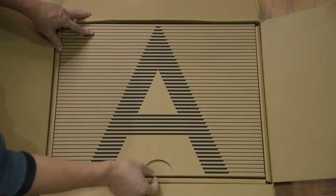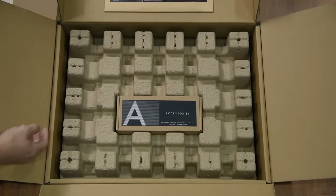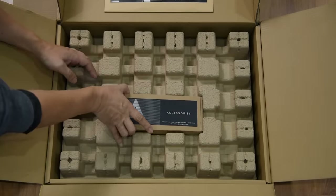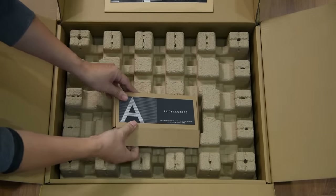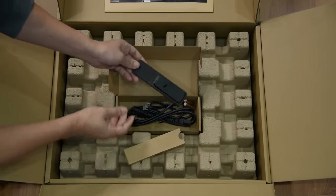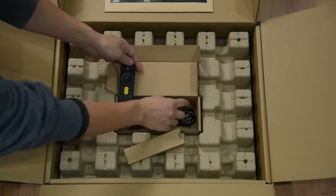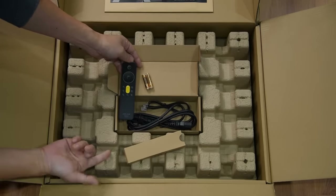Along with the A25, Harman sent me the $799 Arcam ST5 streamer. Once again, the packaging is top notch — it is almost a carbon copy of the A25 packaging. You have the accessory box which includes the remote and the power and control cables. And thank you once again for the batteries.